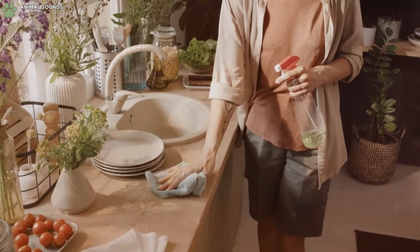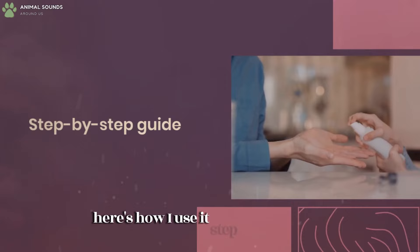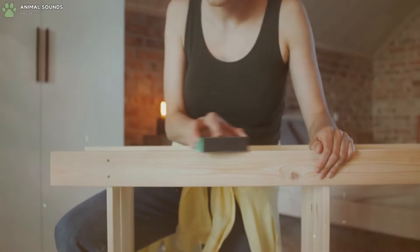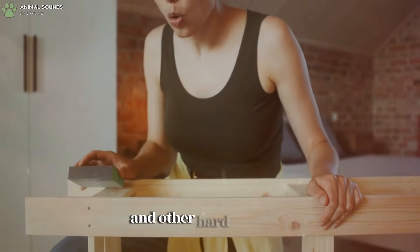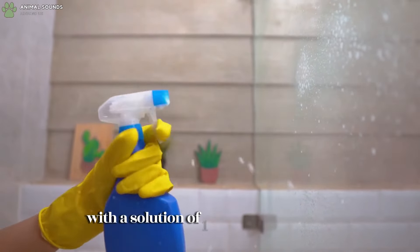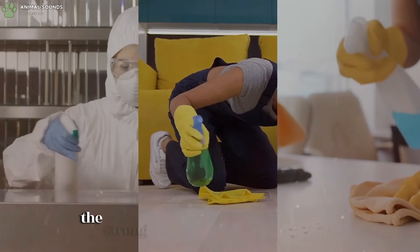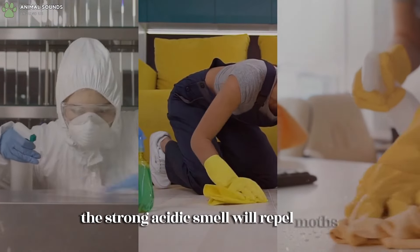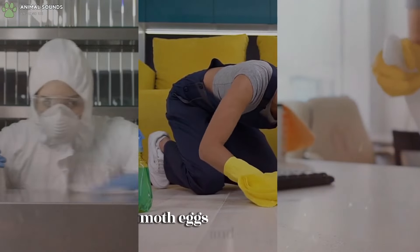Vinegar is a fantastic natural moth repellent. Wipe down furniture, drawers, cabinets, walls, and other hard surfaces with a solution of one part white vinegar to two parts water. The strong acidic smell will repel moths and cleanse the area from dirt, dust, moth eggs, and larvae.